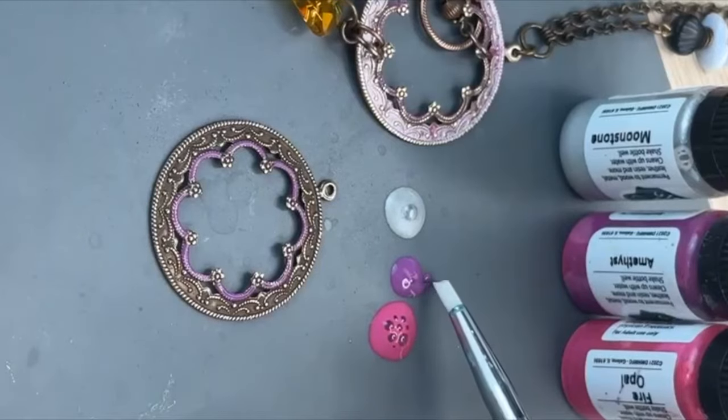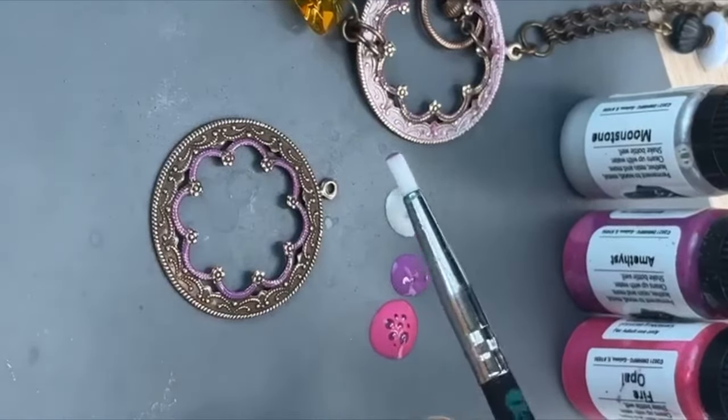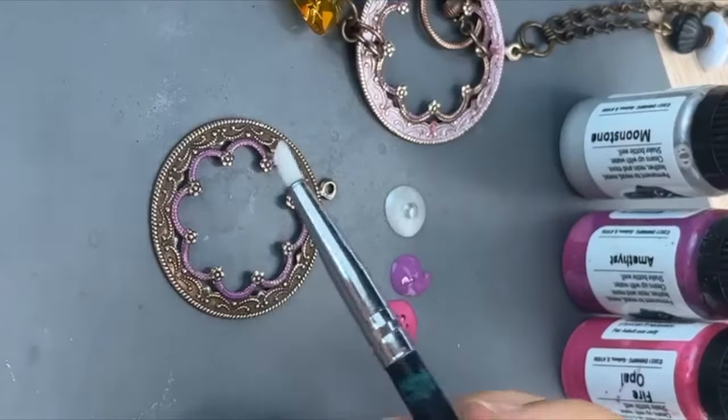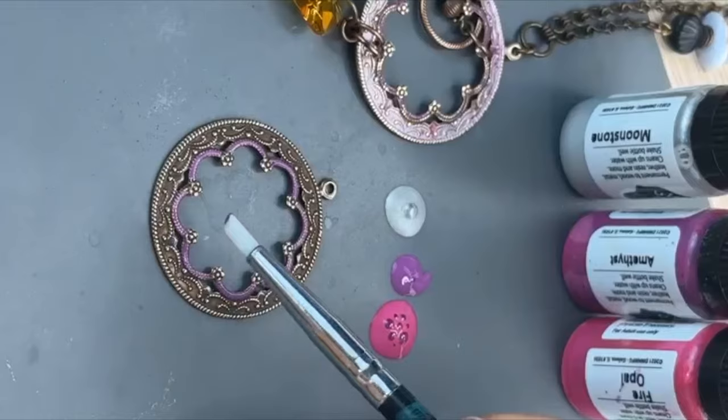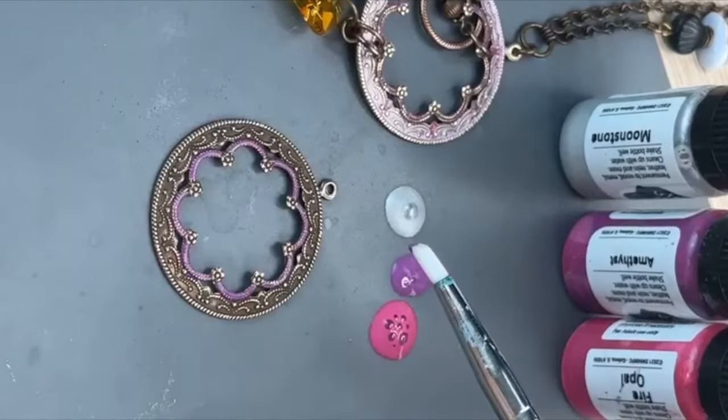A lot of times with the paint, I think less is more on these just basic painting techniques. It looks better. Like when you're doing the pour art techniques or anything like that, use lots of paint. But whenever you're trying to do a more literal enamel look, that's when it's better to use more paint.